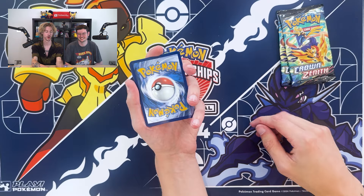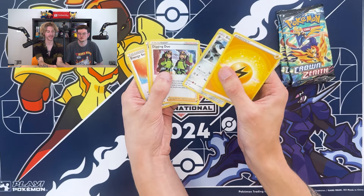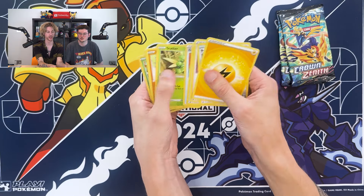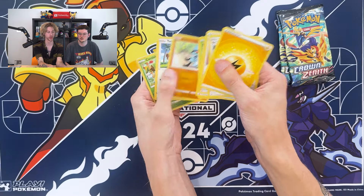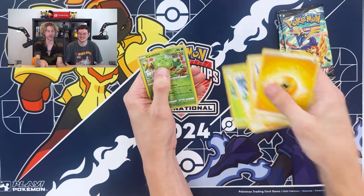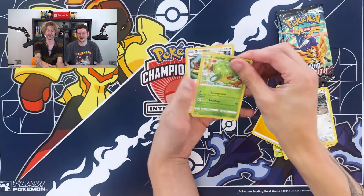I notice with Crown Zenith they stopped doing the code card trick — they're all white code cards. The energy is... lightning again, two in a row. We've got Bisharp, a Digging Duo, Ultra Ball, Energy Search, Scyther, Riolu, Yungoos, Cherubi, a reverse Cinnamoroll — actually Klinklang — and the card at the back is a Gumshoos. Not great, but we've got the Rotom V-Star already, so we'll keep it moving.